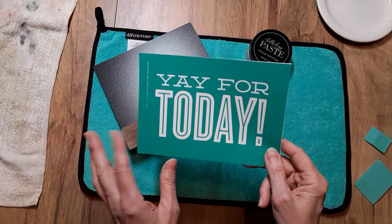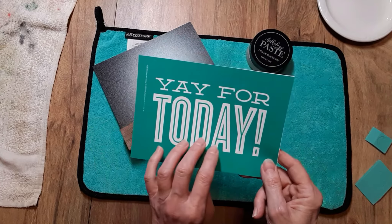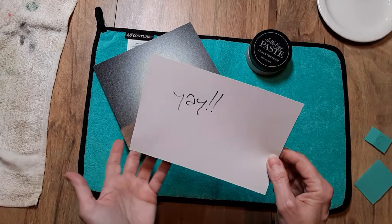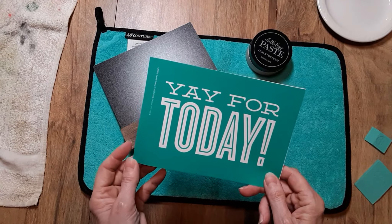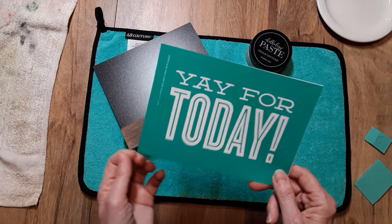They did not give a specific date on when this would be pulled, but I wanted to do a quick video demonstrating this transfer so that way you would have an opportunity to get it as long as it's available on the website. I don't have a specific date — I wish I did — today is March 21st so I'm hoping it will still be available by the time you see this.